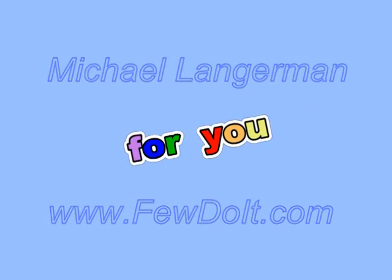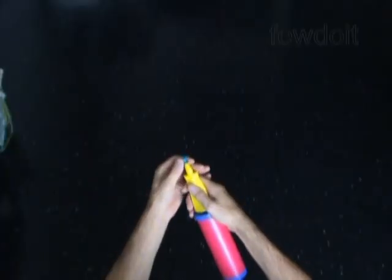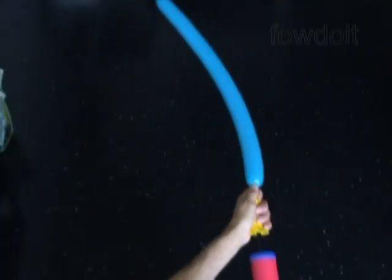Hello everybody. Today we are going to make one balloon guitar. Inflate any appropriate color balloon leaving about 5 inch flat tail.